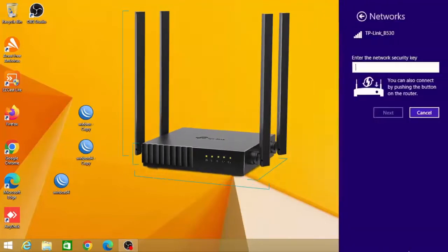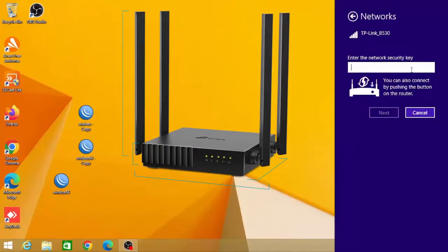TP-Link Archer C54 is a dual-band Wi-Fi router. The 5 GHz band has a data rate of 867 Mbps, while the 2.4 GHz band also has a data rate of 867 Mbps.